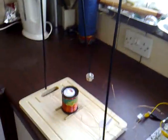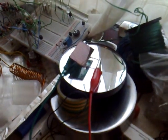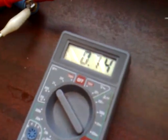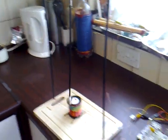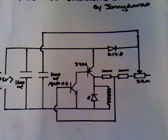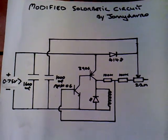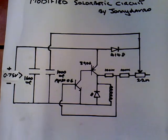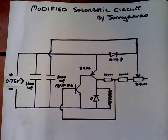It's swinging like a gun. The solar cell is sitting on the window ledge and it's basically charging a capacitor under load up to 7.5 volts or so, and that swings this pendulum like a gun. The circuit I'm using is a solar botic circuit which I've modified for very low voltage use, and it'll work right down to about 0.75 volts — it may even go lower.